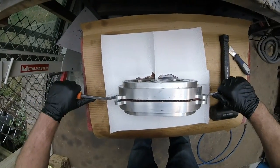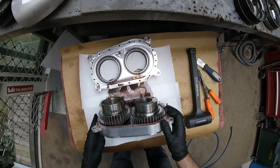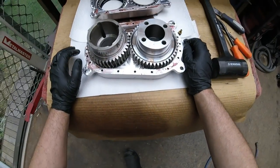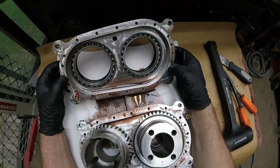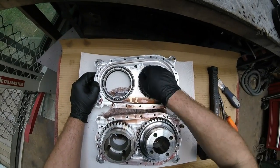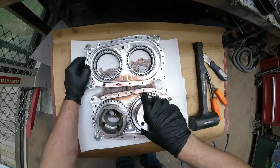No owner's manual for this one because I built it, so I can do this how I like. Actually looks okay at first glance. That's a combination of ATF and a little bit of gear oil in there. No big chunky chunks. Checking the bearings - not perfect, but I think they'll be okay.